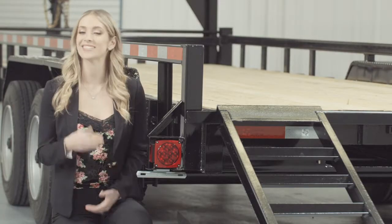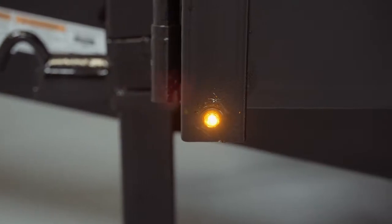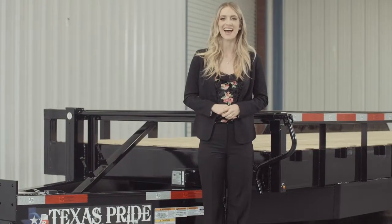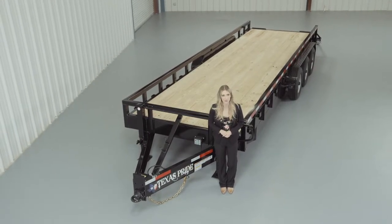The last thing we want to mention is that lifetime LED lighting is standard for all Texas Pride models, and all lighting is either recessed or steel encased to protect them from accidents and the elements. If you have any more questions about this trailer, please feel free to give our friendly staff at Texas Pride a call. We'd like to thank you for taking the time to look at our 30,000 lb Bumper Pool Lowboy Equipment Trailer with Tube Top Rails.